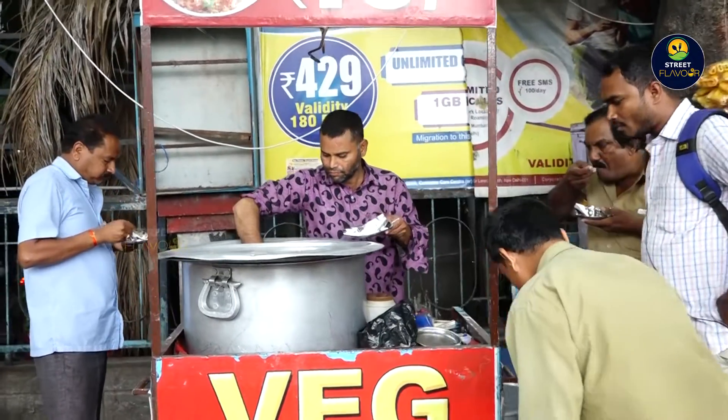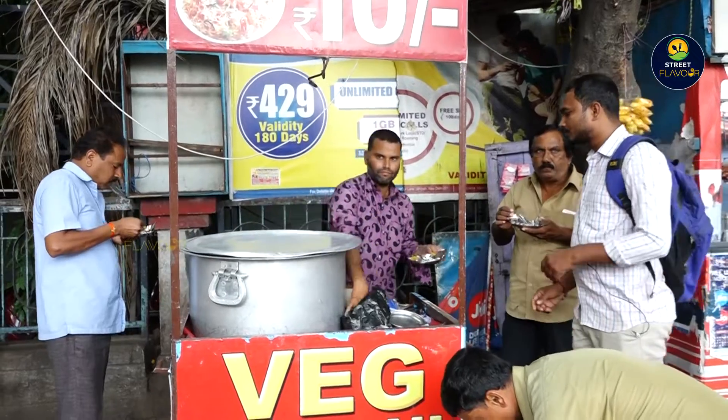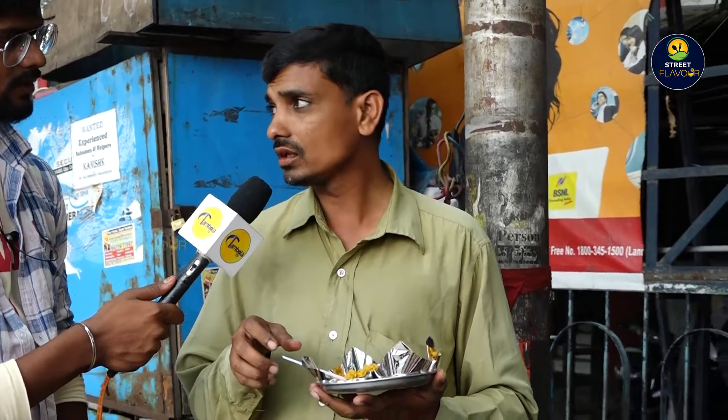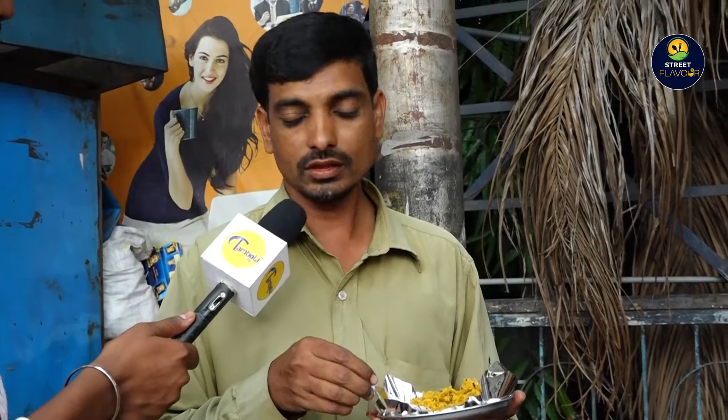My name is Abdul Wahed Abdul Bhai. I always do this with a leaf. What is special in this? This is a green onion. Vegetable rice is 10 rupees — did you get so much money? No, I get so much.